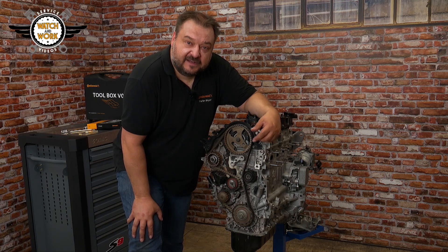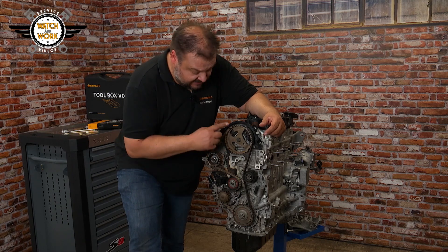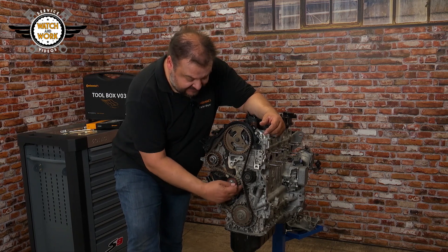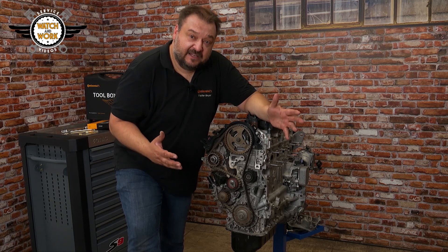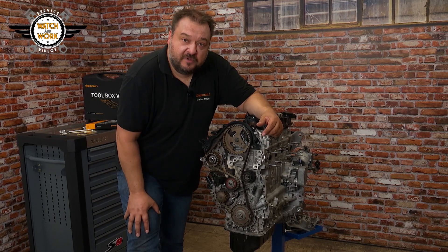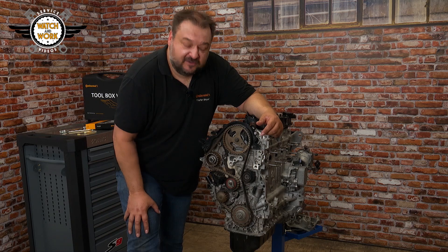To remove the locking tools again, turn the engine over two more times and check the tension. The timing must be correct, and the tensioner pulley's pointer must be in the center of the notch. If everything's fine, you can reassemble the engine in reverse order and finish the job.